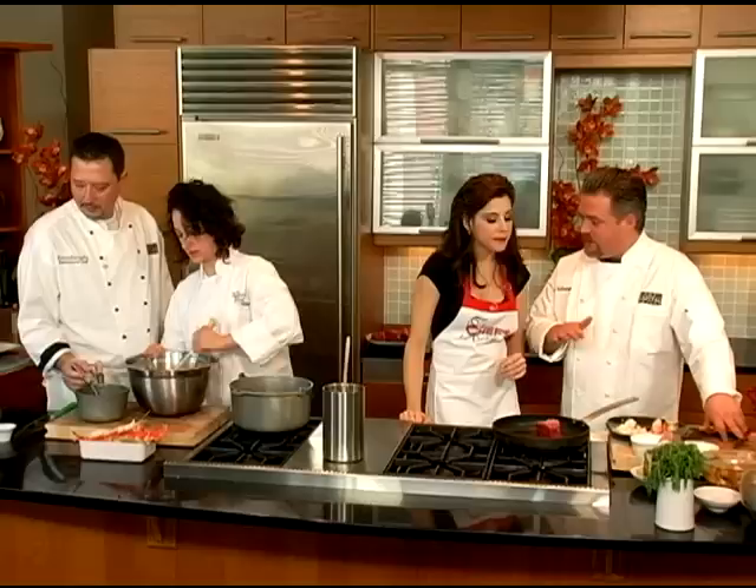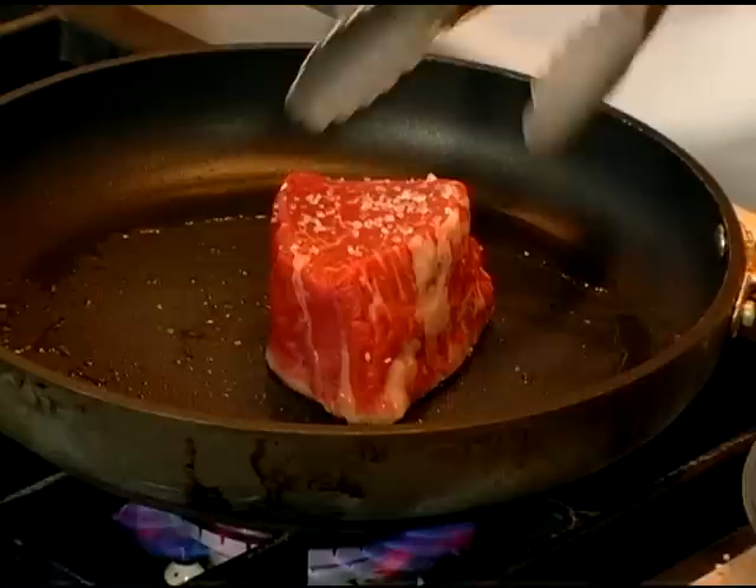Erica, you're gonna whip and I'm gonna add the butter. So you slowly incorporate the clarified butter. The filet, almost like the tuna — because we like it rare — we're gonna sear it on both sides, two minutes on each side, and then you can go in the oven.